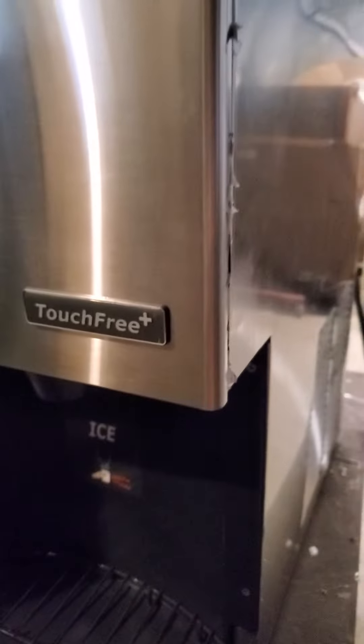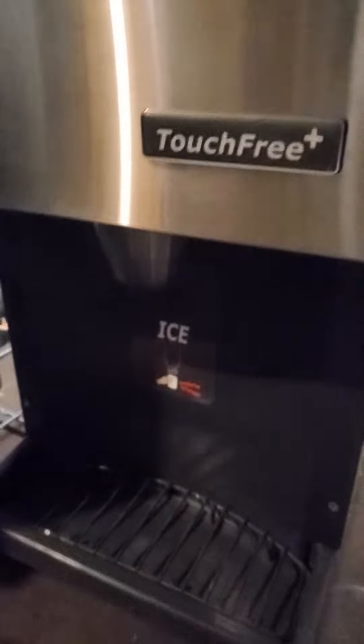It's not connected to the water line, so it's not dispensing ice or water, but you can see the sensors are working. I'm gonna put my hands underneath and you'll be able to see it trying to dispense the ice or the water.